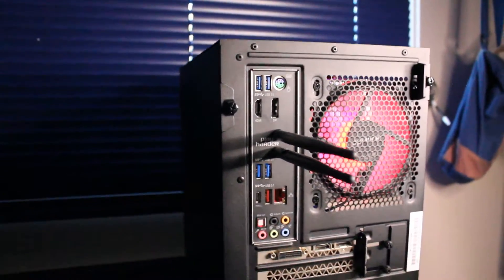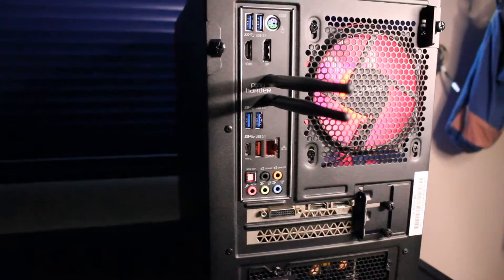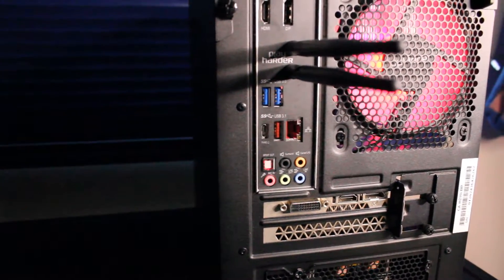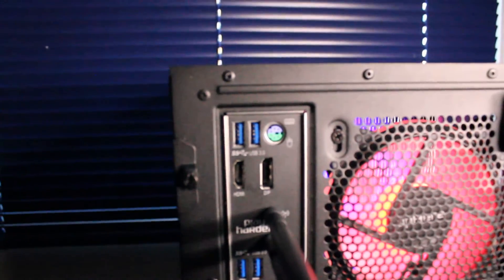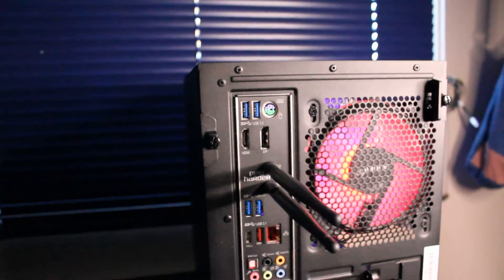It has USB 3.1, USB Type-C, RJ45 Ethernet port, audio in and out, SPDIF out, HDMI and DisplayPort on the motherboard, mouse and keyboard, PST port, and we have Wi-Fi and Bluetooth.